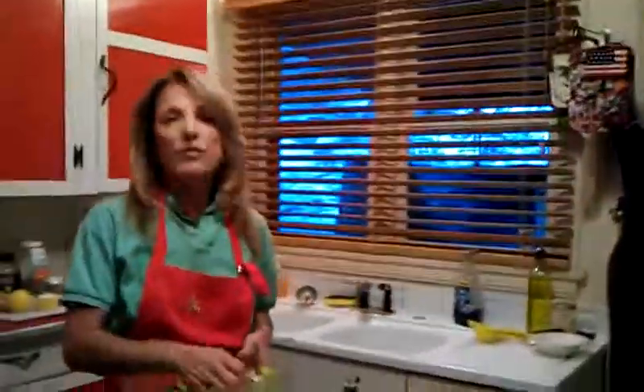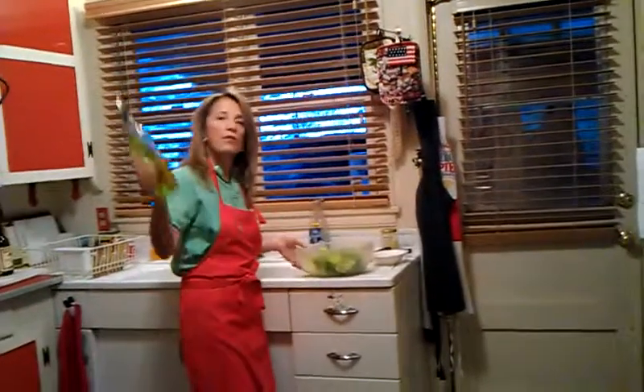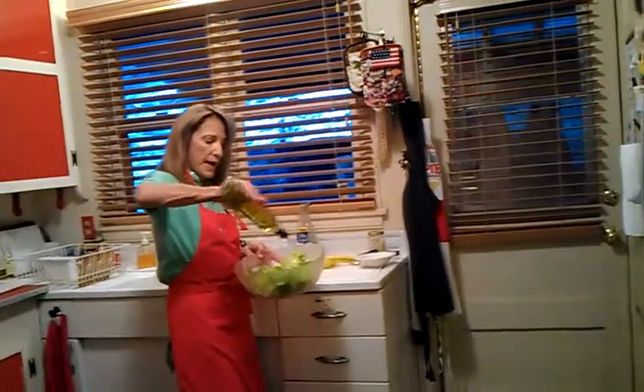Now let's make the Caesar salad. I think you're going to like this — it's not a creamy one. It's actually, I believe, the original recipe without the egg. I'm not going to show you how to put the egg in. I know a lot of you don't want to use the egg. You can put it in water for about 40 seconds and then add it. Sometimes I do, sometimes I don't — I haven't gotten sick yet, so what the heck. We're going to start off with pure olive oil — maybe a quarter of a cup, not quite.